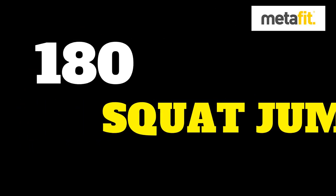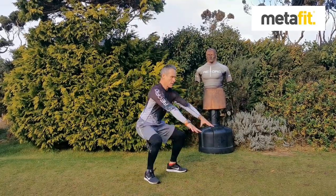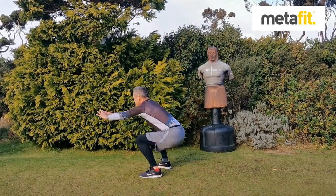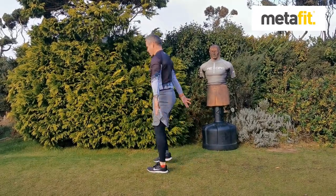The 180 squat jumps — nice deep squat, weight the heels, keep the chest up, use the arms for balance, about half turn. If the legs start to tire, you can always step round, but keep a nice deep squat.